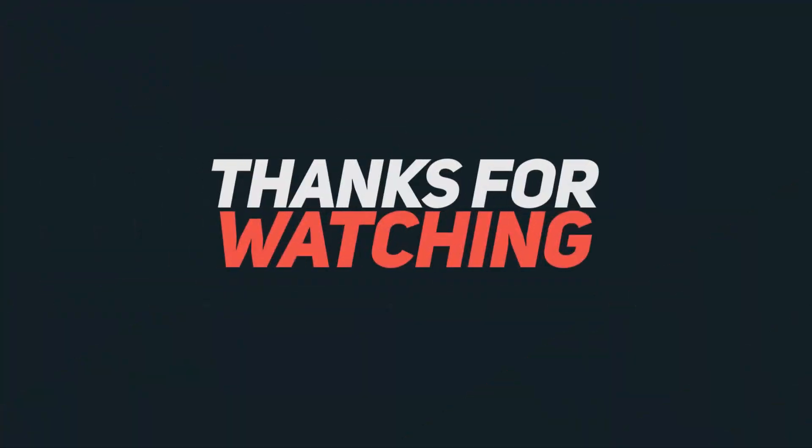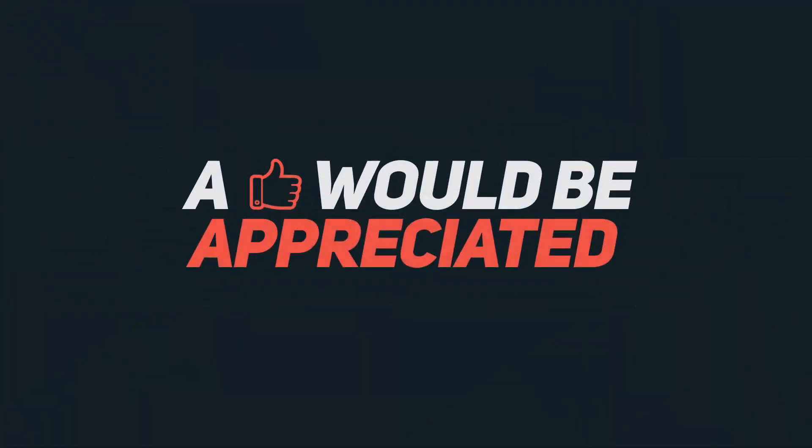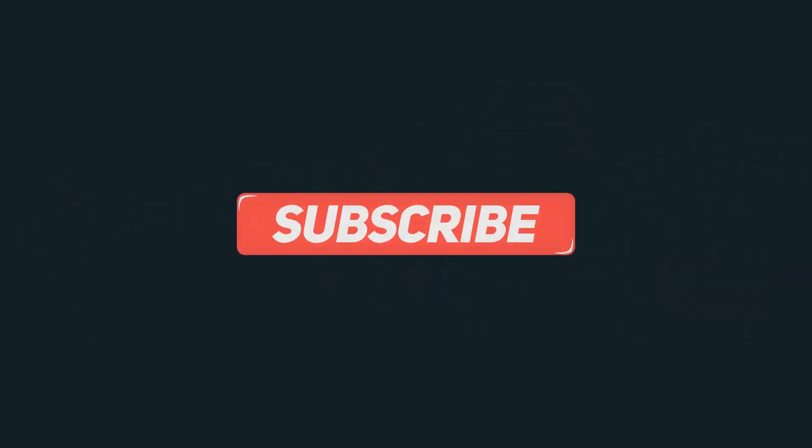That's it guys, thanks for watching this video. If you have any doubts, do let me know by commenting below. If you found this video helpful, give me a thumbs up and share it with your friends, and subscribe to my channel to see more videos just like this.